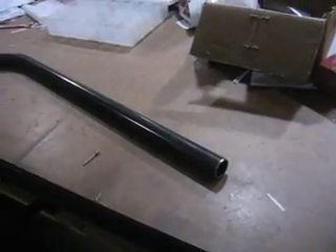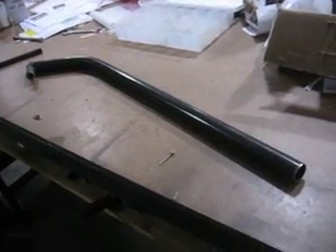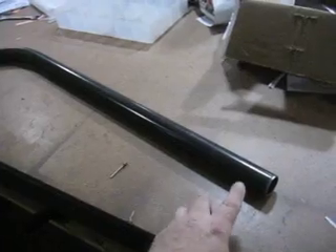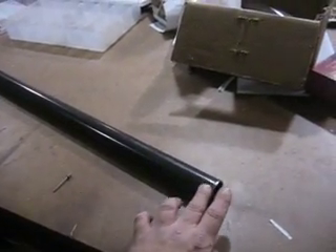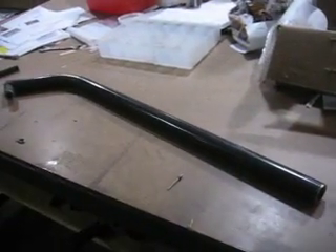Here is the steel landing gear leg for the Mark III Extra, and a lot of guys with the older Classic are using it. It's an inch and three-eighths inside diameter, and the material is 120 wall 4130, heat-treated.